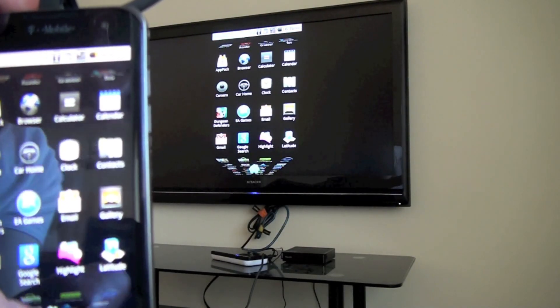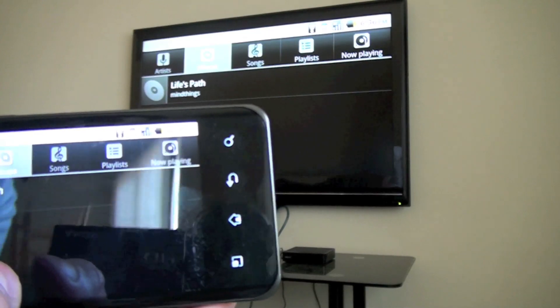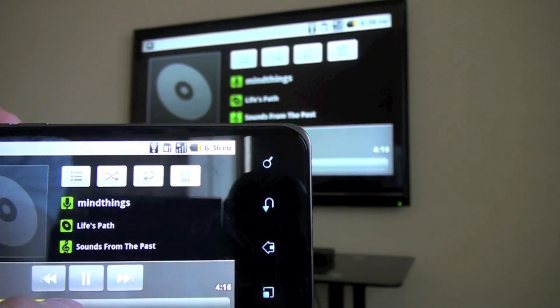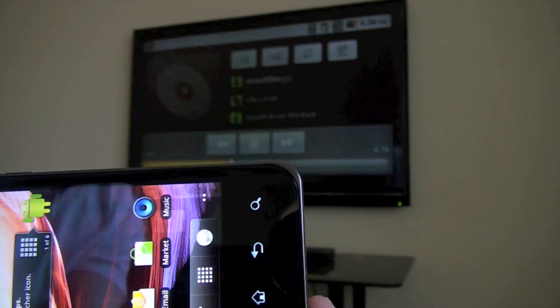Anything that you'd be doing on your phone you can check out on the TV. So for example if you wanted to check out some music, you can see that it rotates with that, and then you can see the same output, and the sound actually outputs to the TV as well.